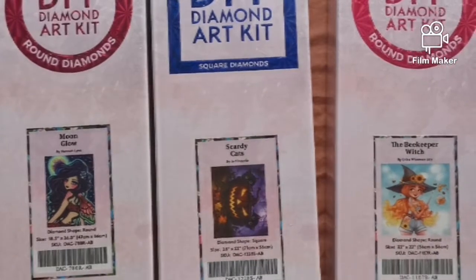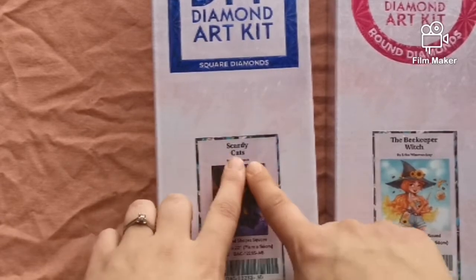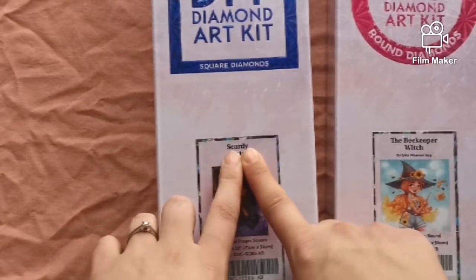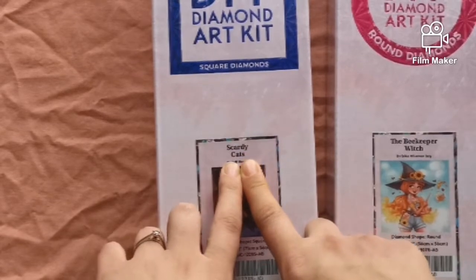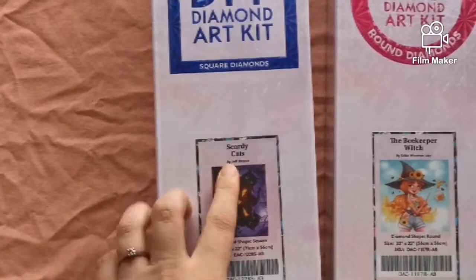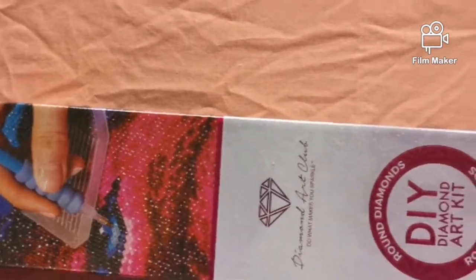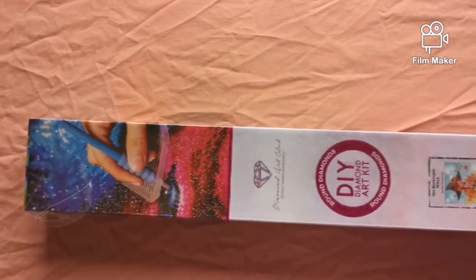On this video we're going to go through these three kits which are Moonglow by Hannah Lynn, Scaredy Cats by Jeff Hine. Scaredy Cats actually has a typo on the box, but as it's on the outside it really doesn't matter. We're also going to do The Beekeeper Witch by Erica Wiseman. These three are the Halloween releases, so let's open the box and go for it.